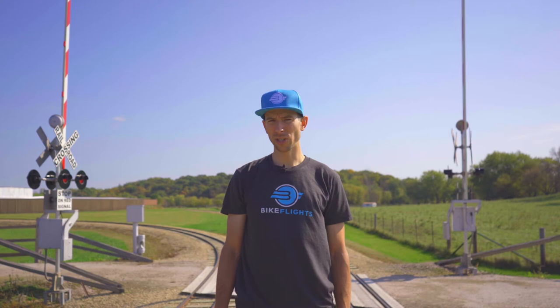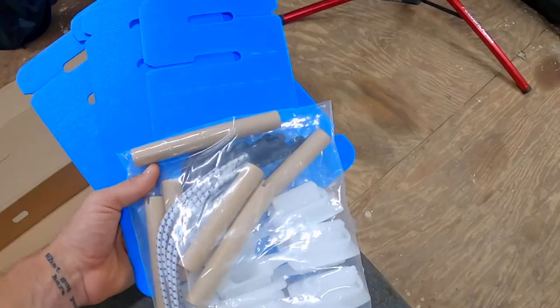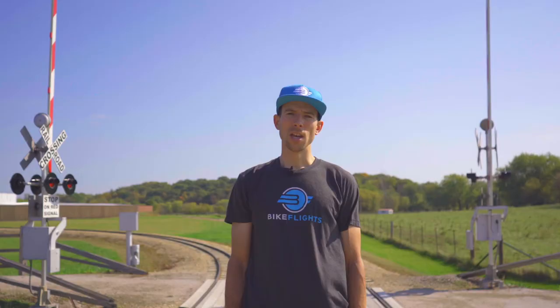The good news is there's a couple ways to avoid this, and they're super easy. If you have a BikeFlights box, you'll know that it comes with a bag of small protective parts, including axle protectors made out of corrugated plastic.